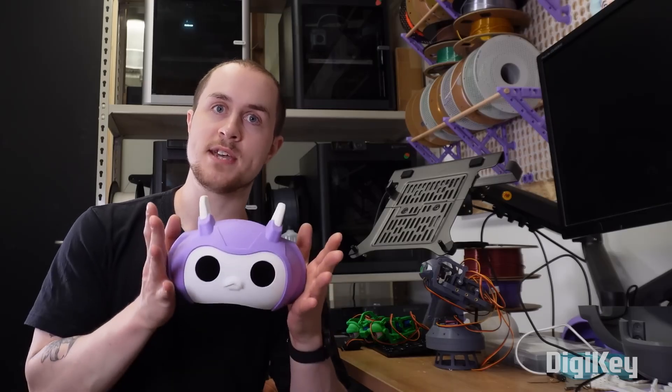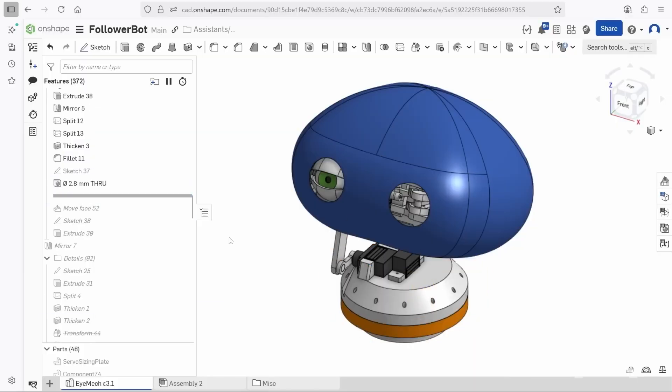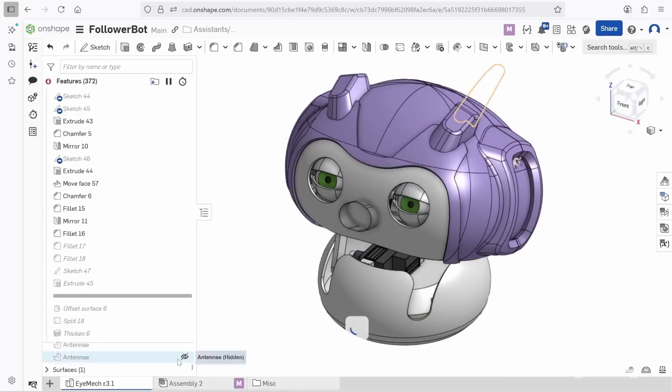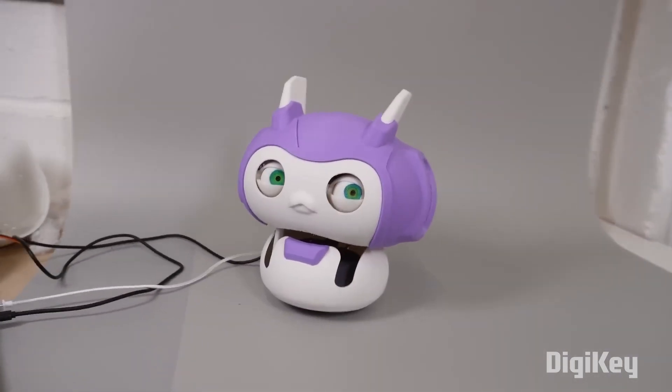So, to soften things up, Will challenged himself to make an enclosure that's actually kind of cute. Definitely a departure from the more anatomically accurate and intricate designs, but it's nice to have an animatronic project that you don't have to hide in a closet when your friends come over.